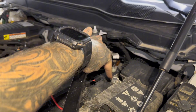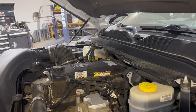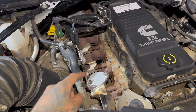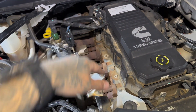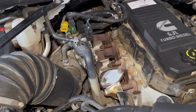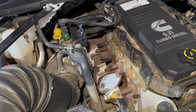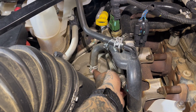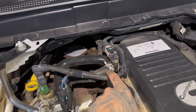Now disconnect both negative terminals on your batteries. This particular truck has had the EGR removed, so if your truck still has the EGR, you're going to see all that stuff and it'll probably be in your best interest to remove it for more space — though you could try leaving it on. Now I'm going to remove the air intake pipe and the hose that goes from the turbo to the CCV filter.